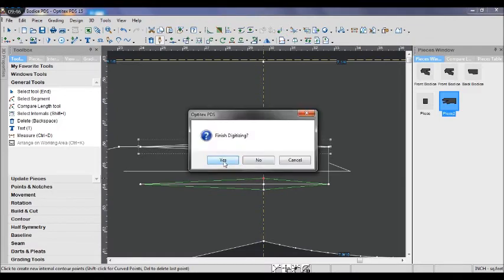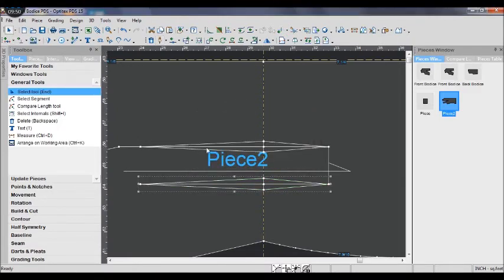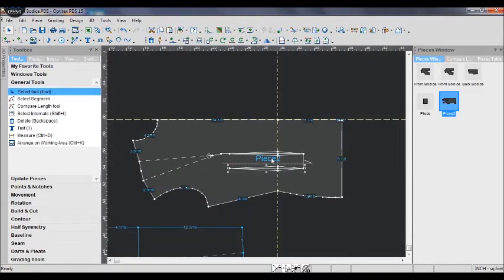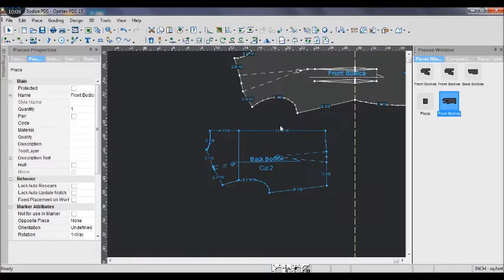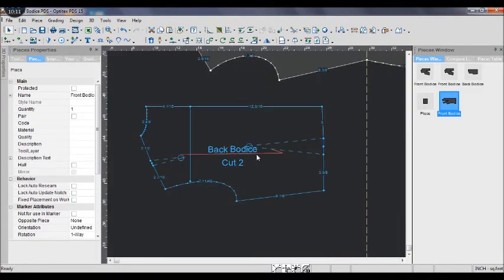I change the name for the front bodice. And then we finish with the front bodice piece pattern. Next we are going to continue drawing the back bodice pattern.